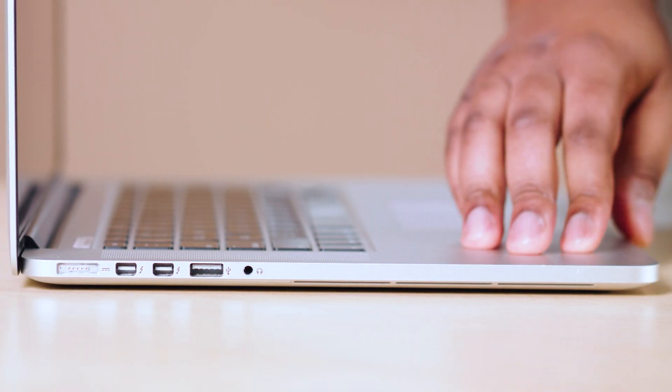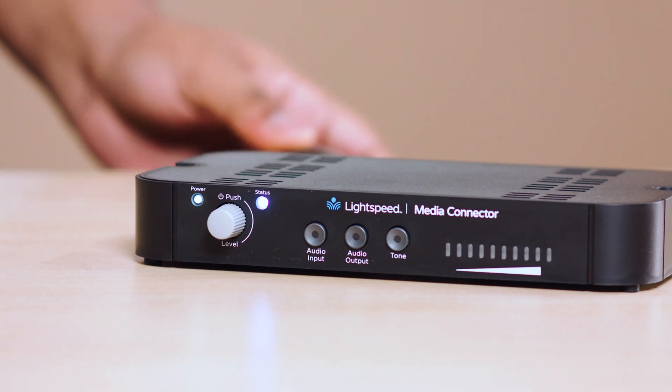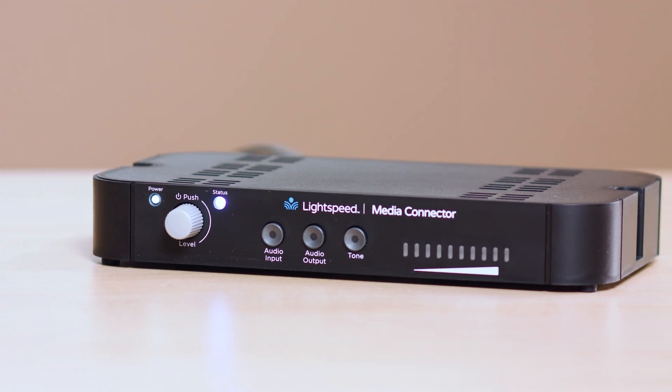To connect the media connector to additional audio sources, you can use the cables included with the system. When powered on, the lights on the front panel will glow white.